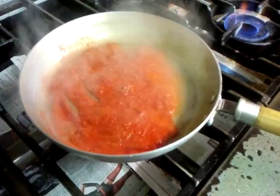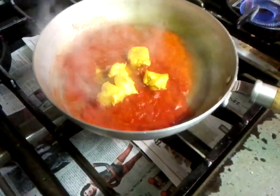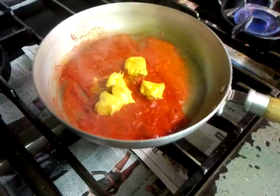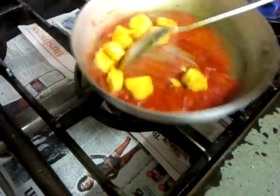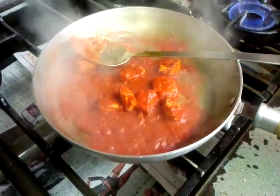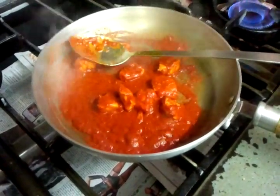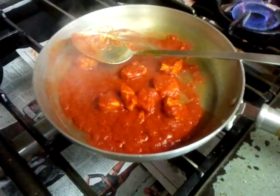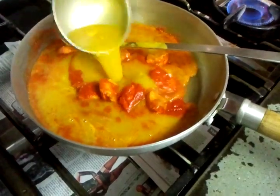We are going to use pre-cooked chicken here, but you can always boil your chicken first at home and then use it. He is putting some base onion gravy in.